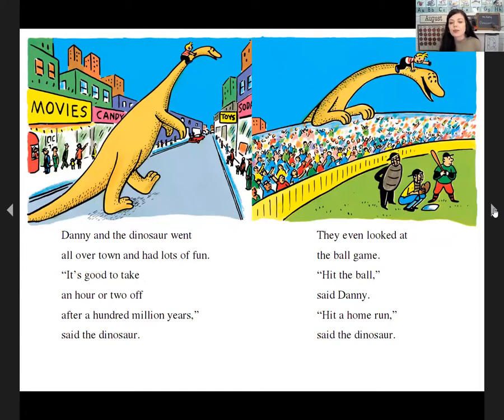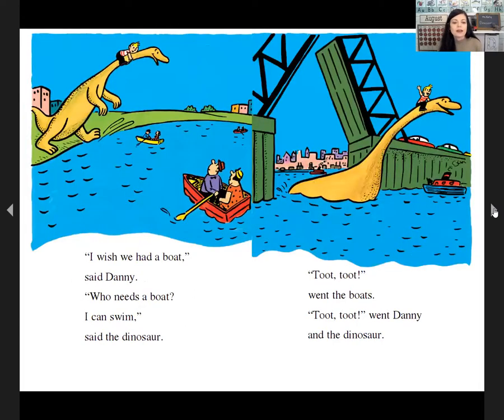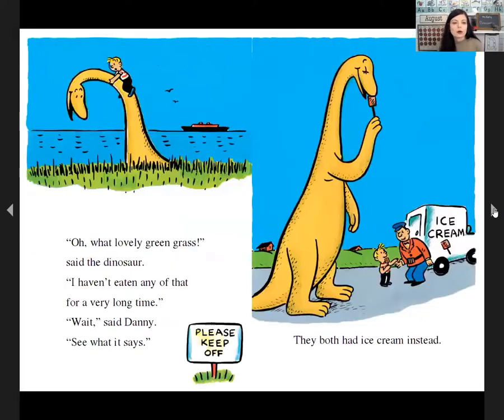They even looked at the ball game. 'Hit the ball,' said Danny. 'Hit a home run,' said the dinosaur. 'I wish we had a boat,' said Danny. 'Who needs a boat? I can swim,' said the dinosaur. Toot, toot, went the boats. Toot, toot, went Danny and the dinosaur.